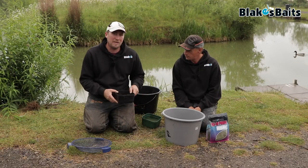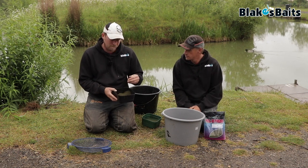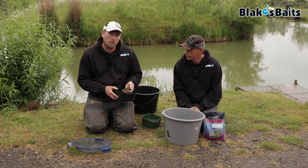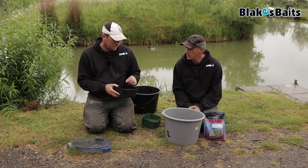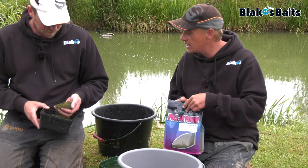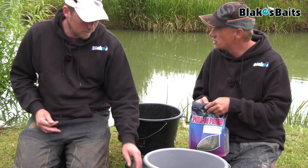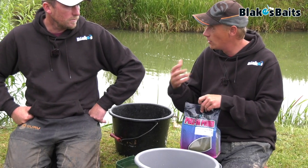The first ground bait we're going to talk you through is the Betaine. Paul himself used this ground bait for many years, bought it from Blake's even when he wasn't sponsored by Blake's. It's a very high oil content — you've got to be very careful how you mix it. It's pure green ground-down pellets, so there's literally nothing else in it. It's a popular skimmer mix and a ground bait good for using on a method feeder when you don't want to feed a lot. There's a lot of smell, a lot of attraction.